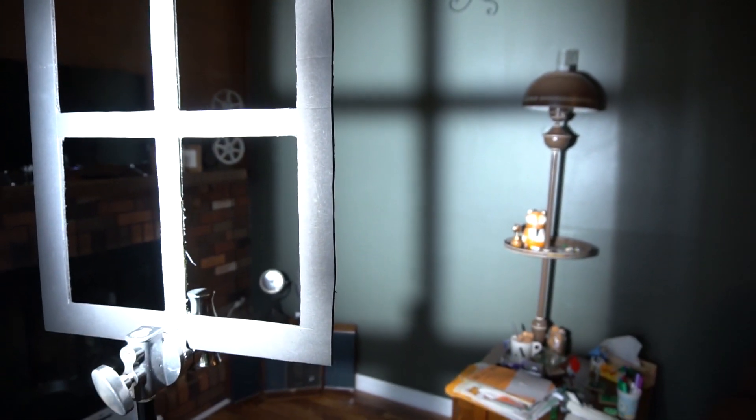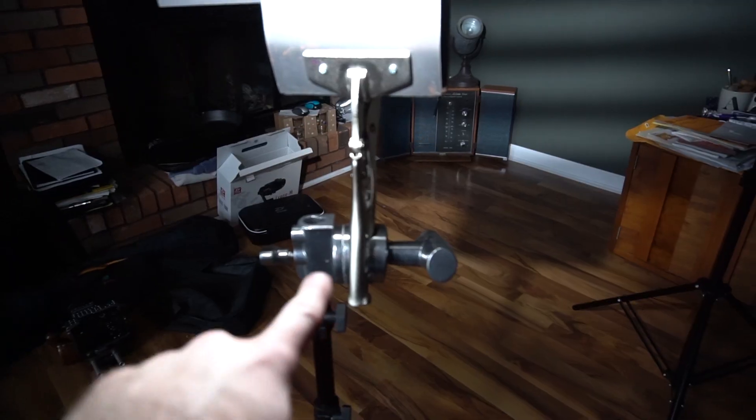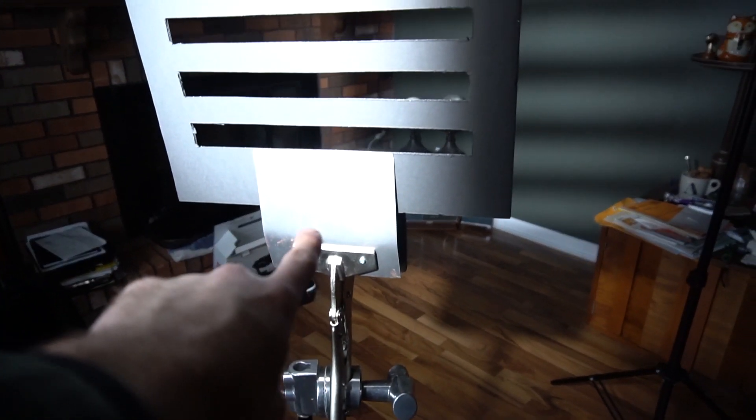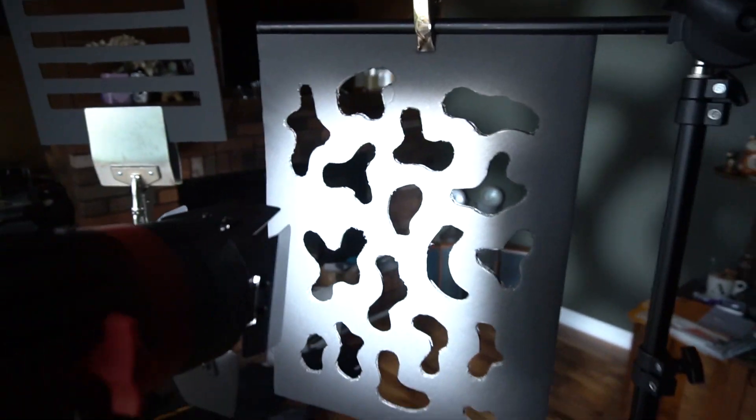Tip number two: you don't need anything special or fancy to use these. Just a stand and a spring clamp works really well. But consider getting a duckbill clamp or even a grip arm and a grip head to attach these to. You'll find eventually that having the extra range of motion these give you is a huge help when trying to create the look you want.